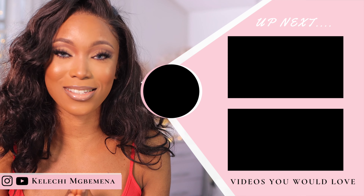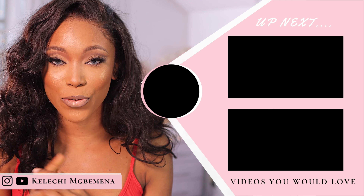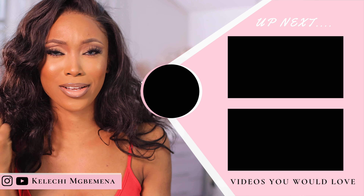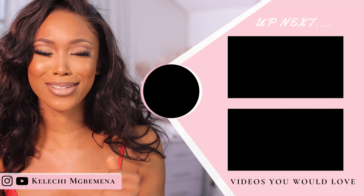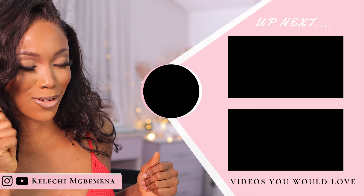I'll leave the links down in the description. If you're new here, hi — my name is Kelechi. I'd really appreciate it if you subscribe to my channel. Feel free to check out my other videos too. It's totally free and I can't wait to have you join this family!